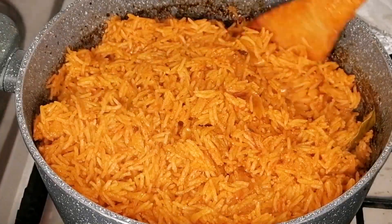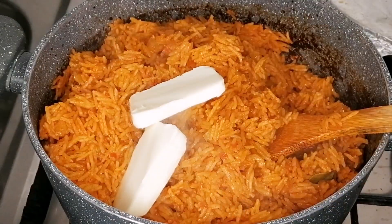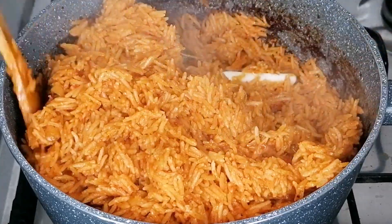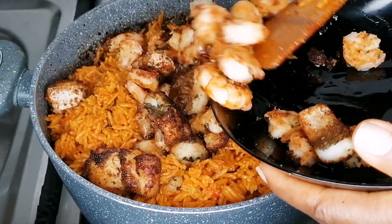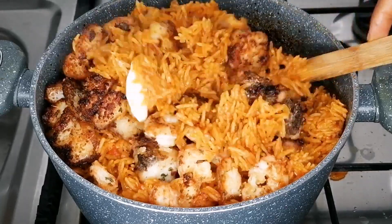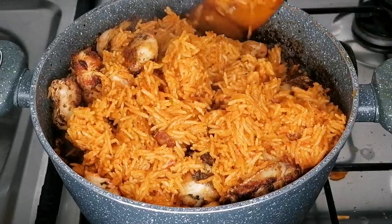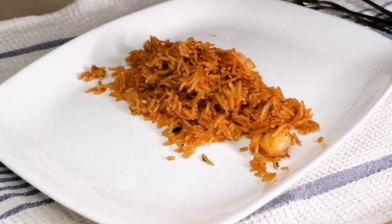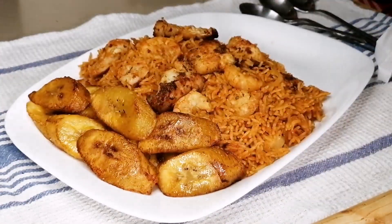My rice is ready — looking so beautiful, so delicious, and the aroma is to die for! I love to add some butter to my jollof rice as the finishing touch. I don't miss this butter part because it adds extra flavor and extra yumminess, and the aroma is irresistible. If you choose to add your fried fish and shrimp to the jollof rice, just go ahead and do so, then give it a nice mix.